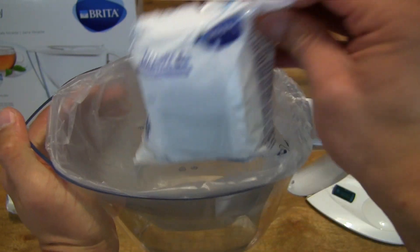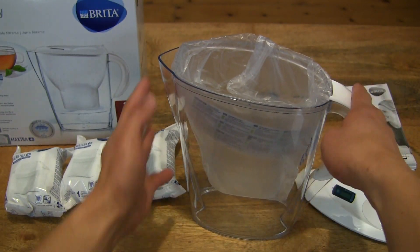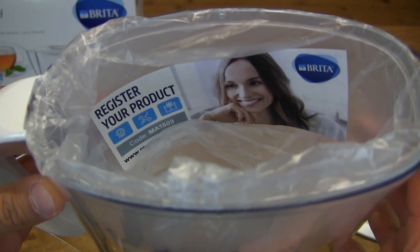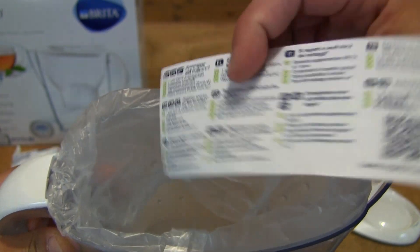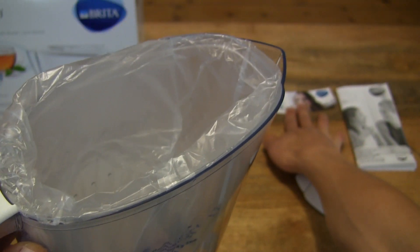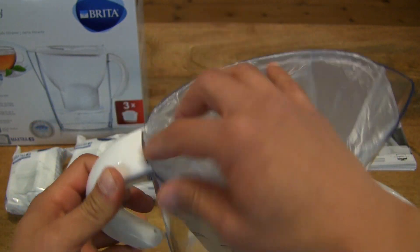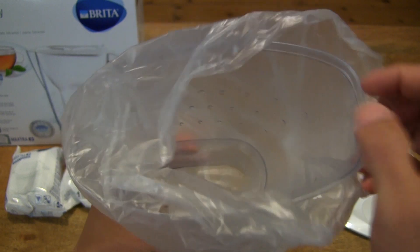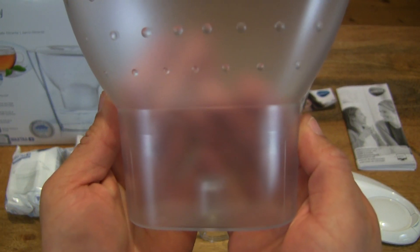So it comes with three cartridges altogether in this starter pack. Let's set them all down, and then taking a look inside the jug itself, you can see some information regarding registering the Brita product, and once again several languages are covered. Let's set that little strip down and remove this inner plastic funnel. So there is of course a funnel in here through which the water goes, but not first without having the Maxtra Plus filter cartridge in there.